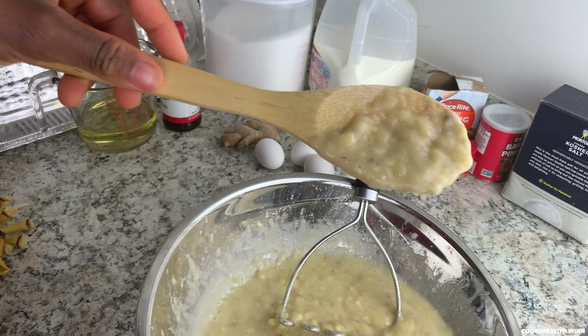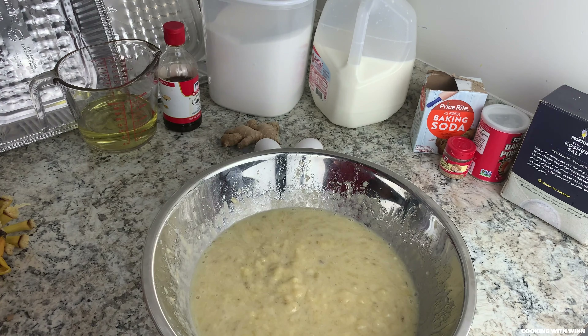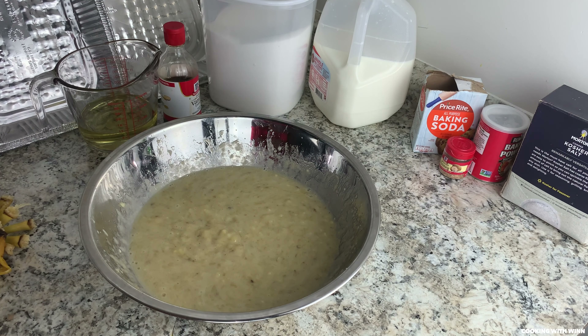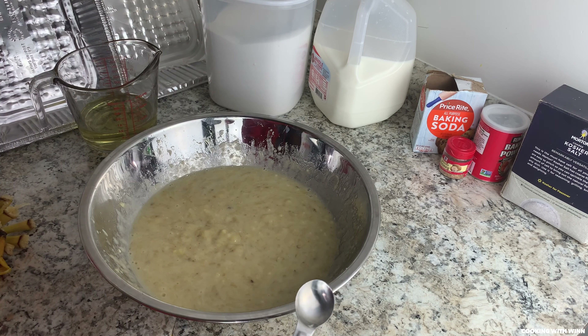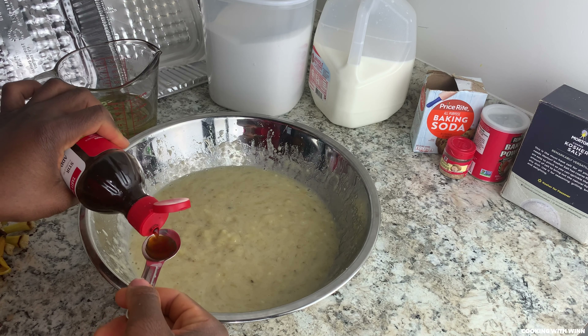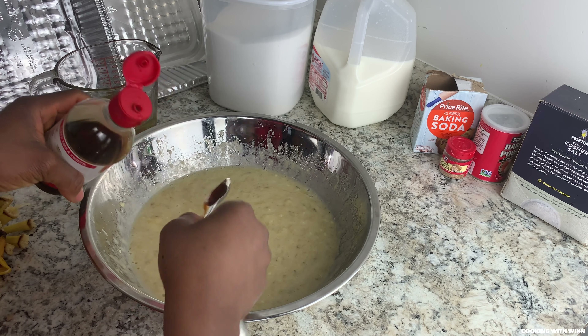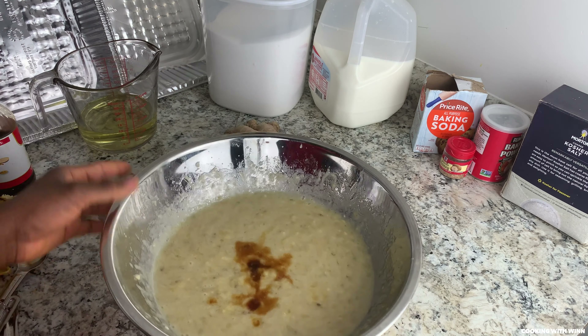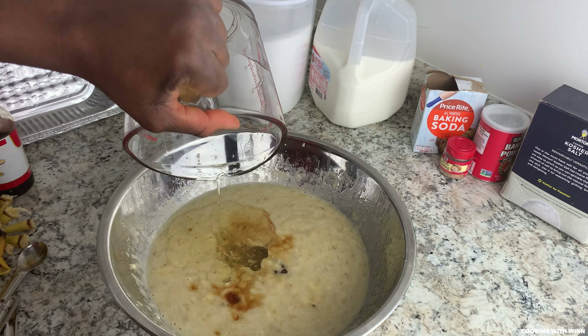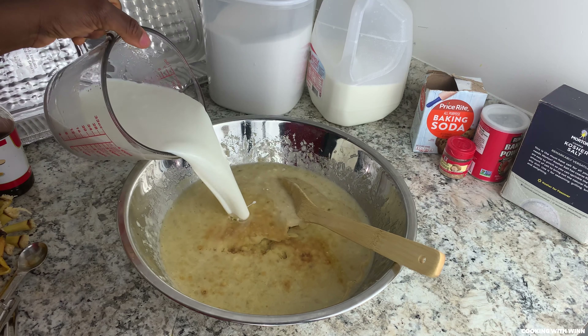That's exactly how you want your banana to look once you're done blending. Go ahead and add your vanilla extract — I need two teaspoons of vanilla extract. Then add your oil. I have three cups of milk — I'm gonna just add it in.